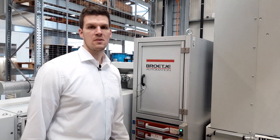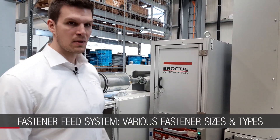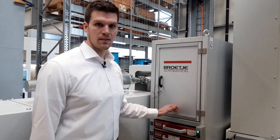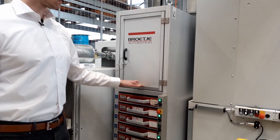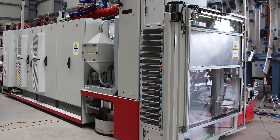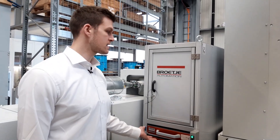According to your fastener spectrum, we can supply different kinds of fastener feed systems. Here you can see our fastener rack with eight slots, but we also have one with 16 slots, and if that is not enough, we can extend it with a second fastener rack.